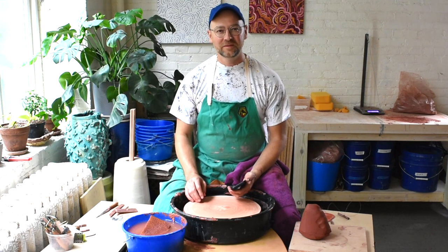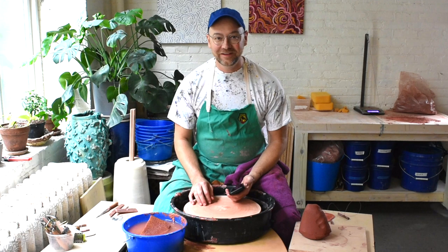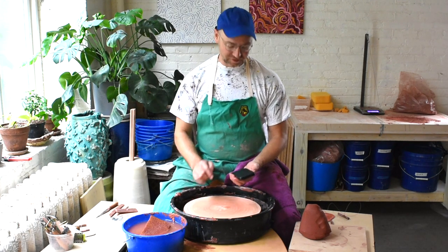Hello, I'm going to try to make a teapot with four and a half pounds of clay in five minutes, and the timer starts now.